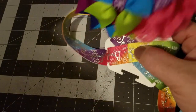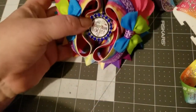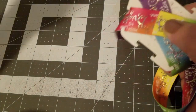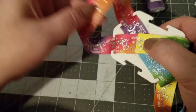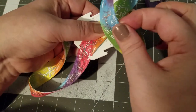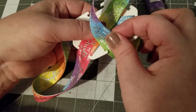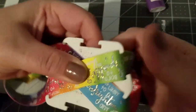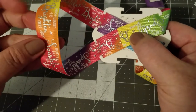Most people have it so the bottom cups the top. I however do it so the top cups the bottom — it's personal preference. Whichever loop — top or bottom — is going to be cupped is the one that goes first.